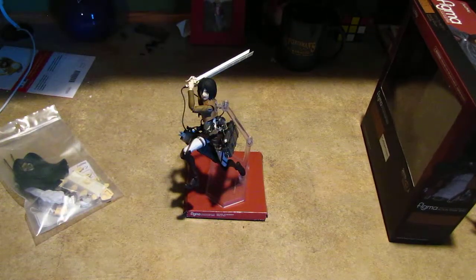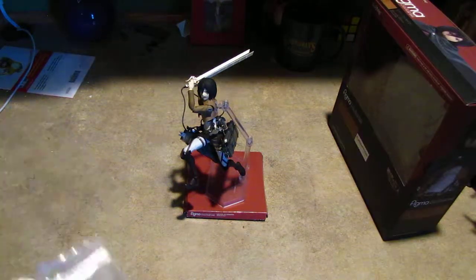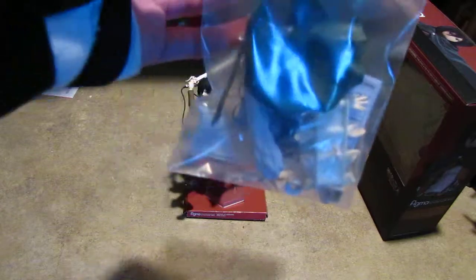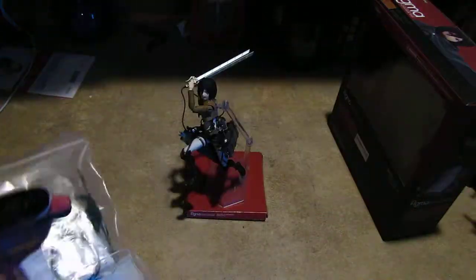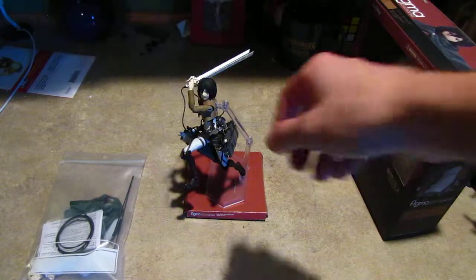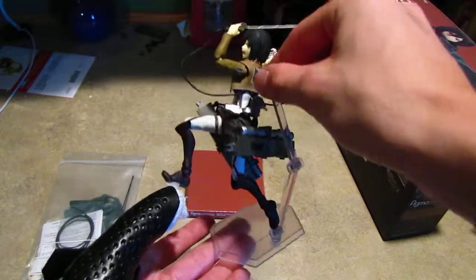When I first got this Figma, it basically came in this box with plastic stuff and a bunch of accessories. But the thing that shocked me the most was the size. As you can see, I've got Mikasa in kind of an attacking pose.